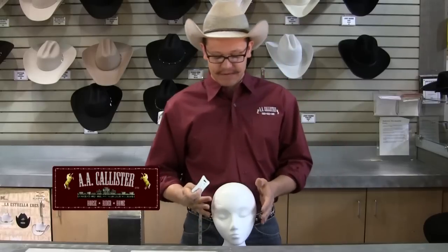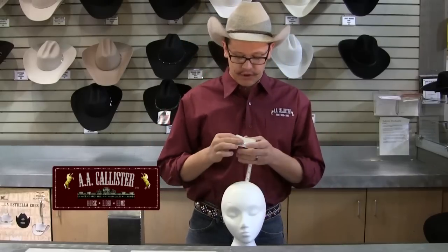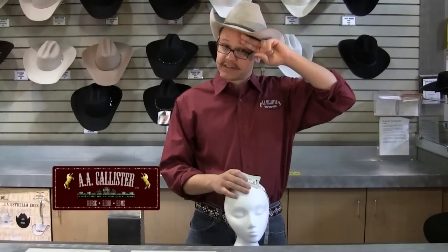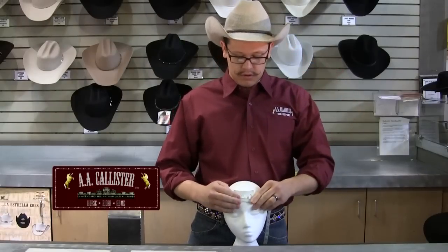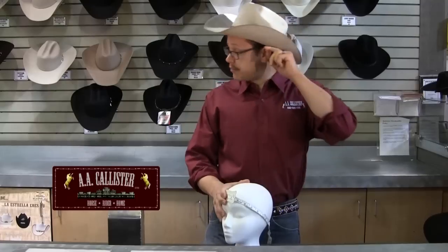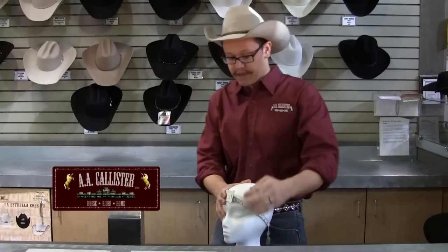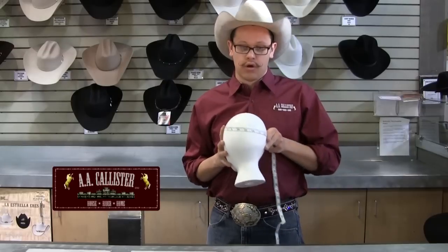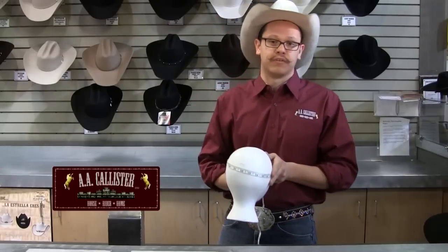What you want to do is take your subject or yourself and place the measuring tape about two finger lengths above the eyebrow, follow the head around just above the ear and four finger lengths at the base of the skull — all the way around, just where the hat would sit.